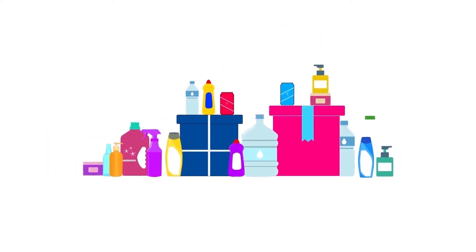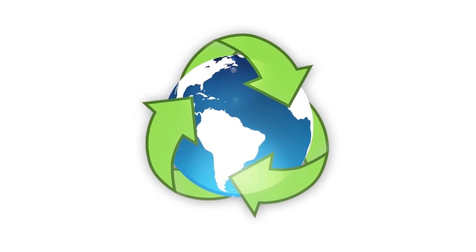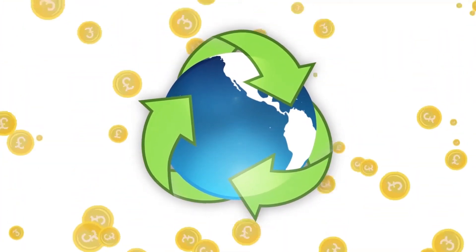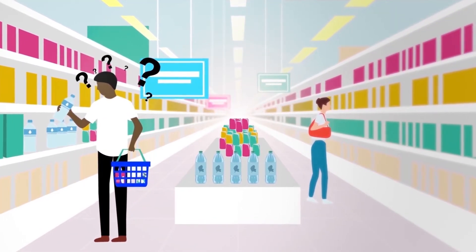Plastic is everywhere and the more we can reuse and recycle the better it is for our planet and saving council taxpayers money. But with so many of our products coming in plastic packaging, sometimes it's hard to know what to do with it.